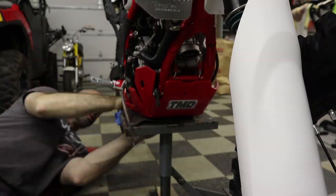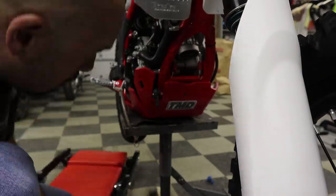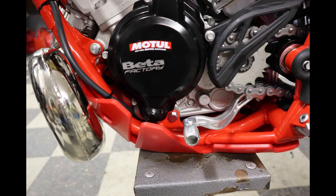For reference, this skid plate, as well as the AXP plastic skid plate, use the stock mounting holes. So it's just two 6mm bolts holding this plate in place. I have my doubts about how that's going to hold up, but we'll see.